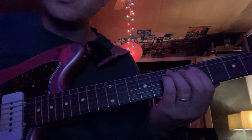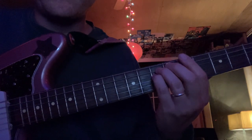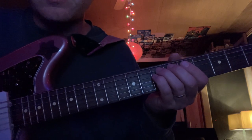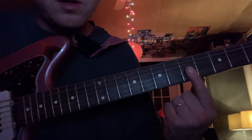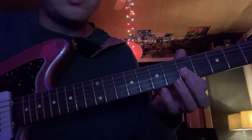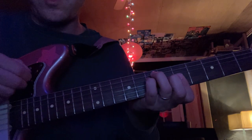So every chord is the same shape. It begins on the 7th fret with your ring and pinky finger on the D and the octave D, muting the top D. My index finger is on the 5th fret on all three of these strings, and it maintains this chord shape for every chord.